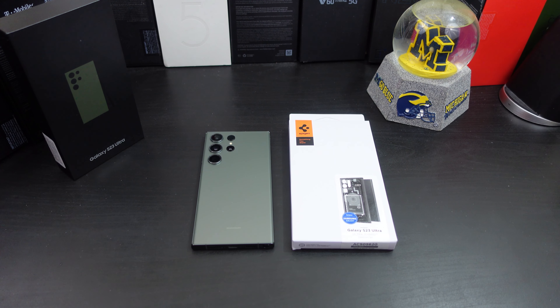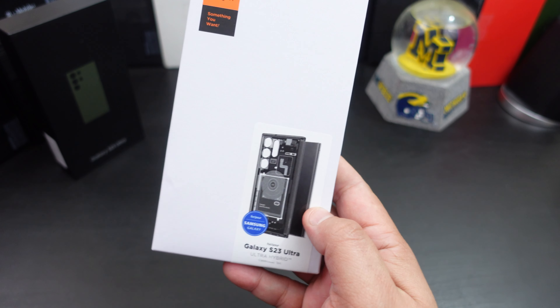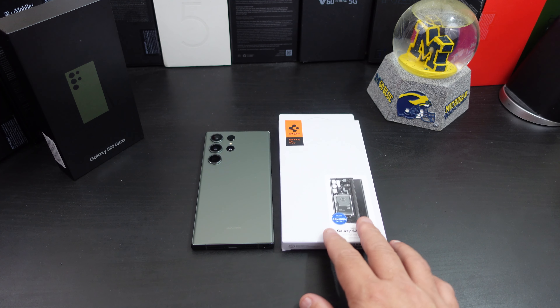So you decided to pick up the Galaxy S23 Ultra and you want to protect your beautiful investment. Look no further — I decided to pick up the Spigen Ultra Hybrid Zero One case. I think this is one of their newer cases; I haven't seen it before, but they make it for the iPhone 14 Pro Max and other phones too. It looks pretty cool, and when I saw it on Amazon I decided to pick it up.